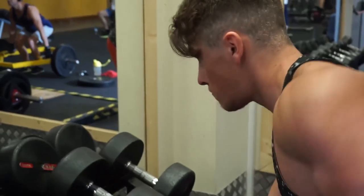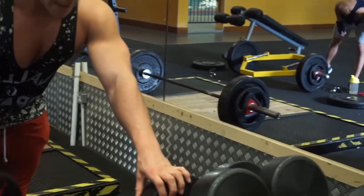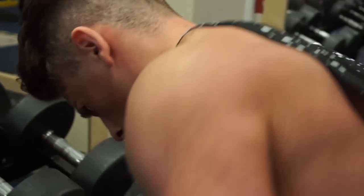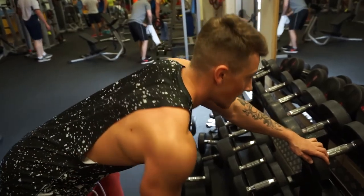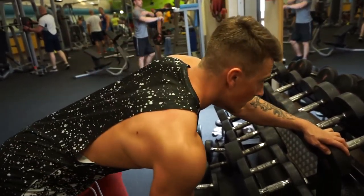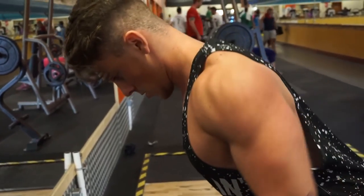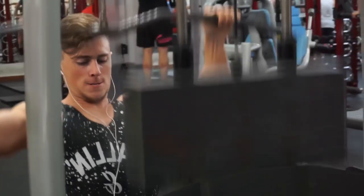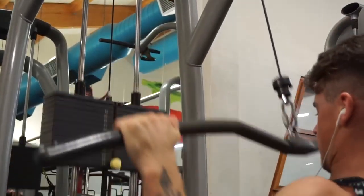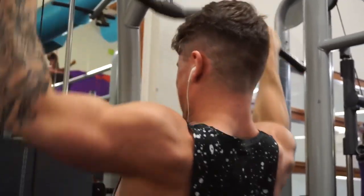First off, why I believe you should work on back thickness over back width — because back thickness is the majority of your back. It's like working on the chest: imagine someone just went in and only did decline cables, working the outer part of the chest. The thickness of the chest muscle wouldn't be very big if that makes sense. The bigger the muscle is, the better your mind-muscle connection is — anyone who's been lifting a few years will know that's 100% true.